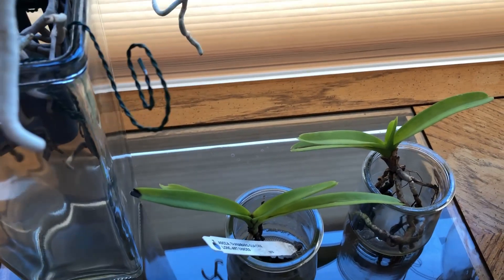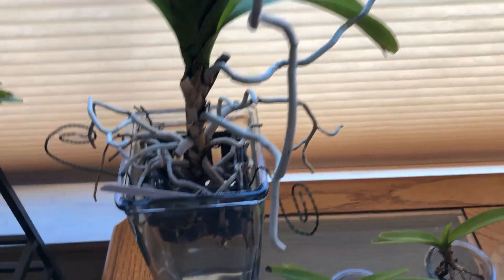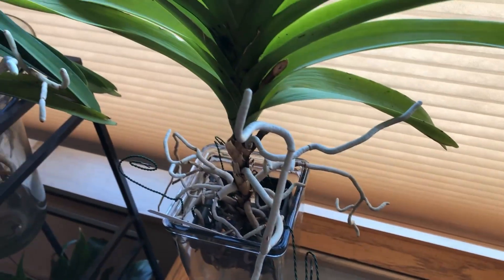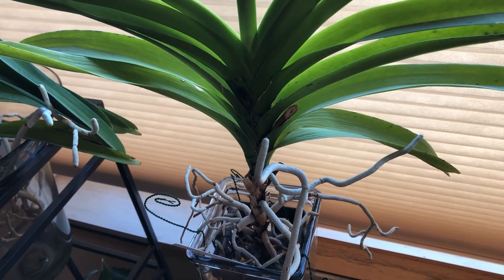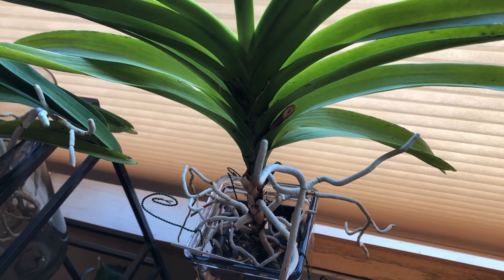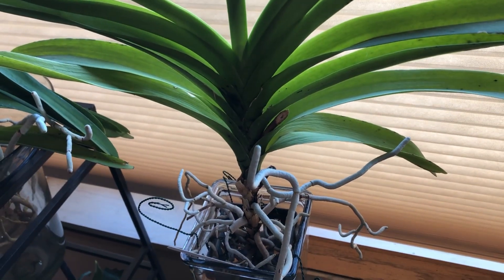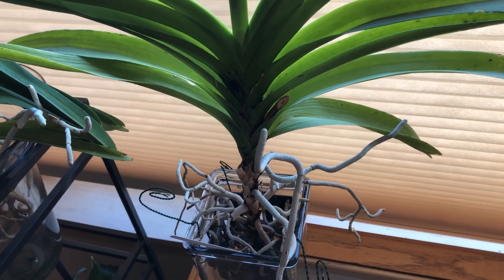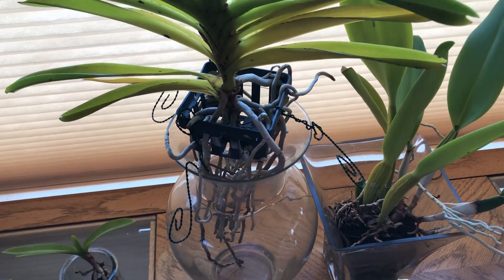I have five Vandas total, including the baby ones, and they are all in semi water culture. I soak them for 24 hours, then empty the water and let them sit with no water for two to three days. I don't think they are dehydrated — I think they are deficient of something.